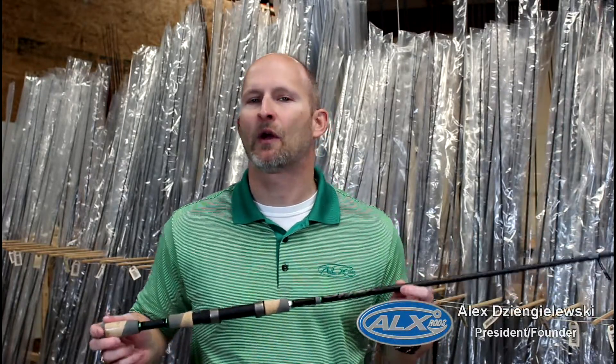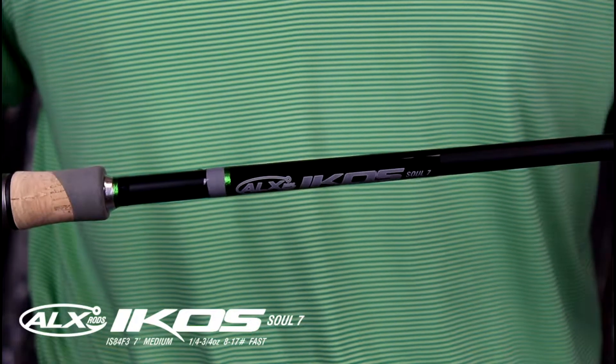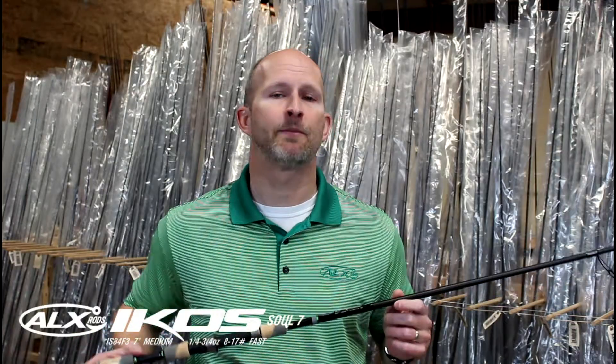Hey, it's Alex with ALX Rods and I'd like to talk real quick about one of our two spinning rods in the ICO series. This is a Sol 7. The Sol 7 is seven feet long, handles baits up to three-quarters of an ounce, and it's medium power.